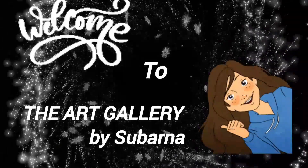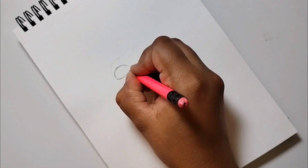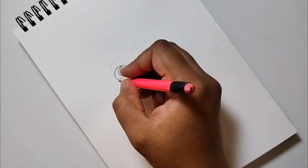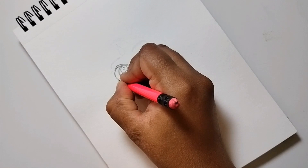Hello and Namaste everyone. Welcome back to my channel The Art Gallery. Today I am back with a new painting video. Today's video is going to be very interesting because today I am going to be making Bhavan Ram a Balai Awasthach Chitru. I hope that you like it.